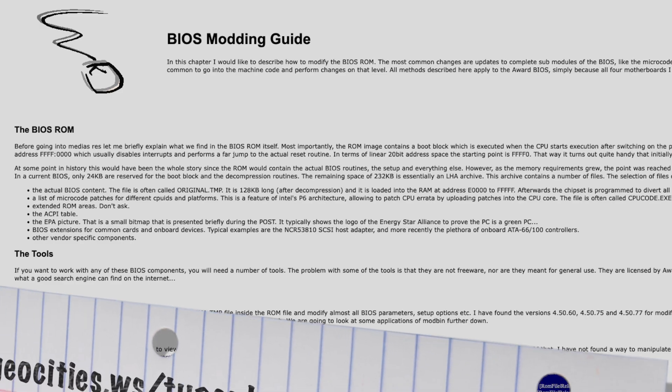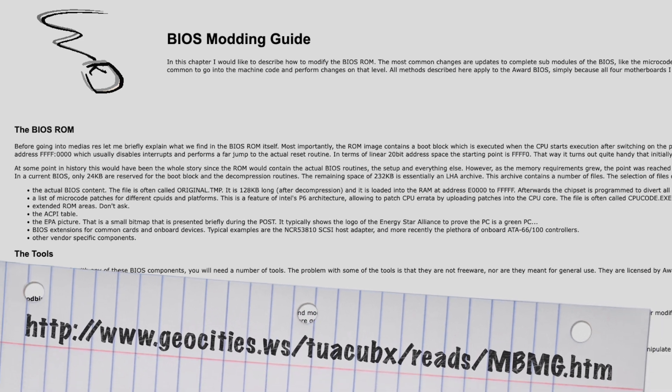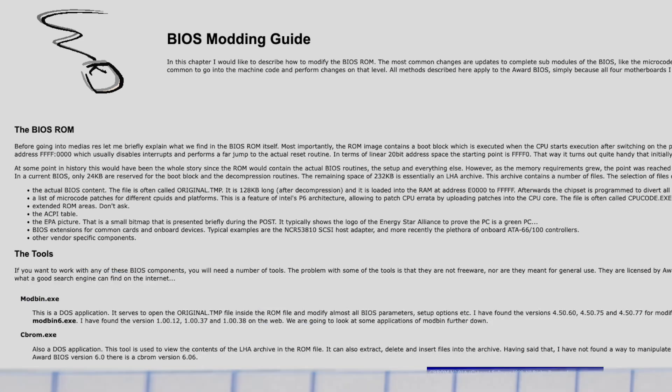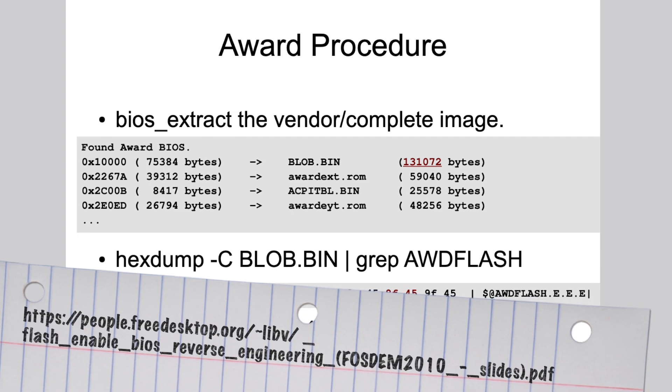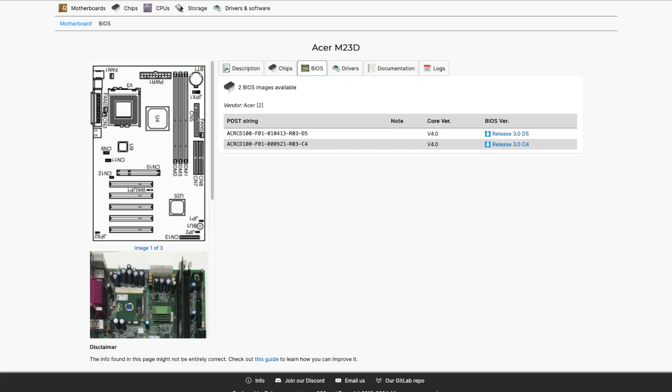Now I would have loved to update the BIOS myself, as such procedures are well documented and I did that already once on an earlier occasion. But these procedures mostly apply to AMI, Award, or Phoenix BIOSes — but not the generic Acer BIOS, which is an in-house development. Luckily, there are more recent BIOS versions available, so I might not need to undergo a custom procedure anyway — if I only had the flash utility.